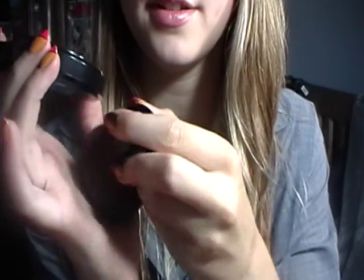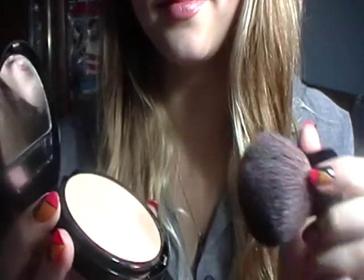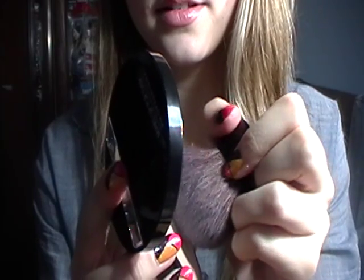Nice and fluffy, it's very soft. And we're just going to get that all over your face — just kind of fluff it around your face and your nose. That's pretty good.